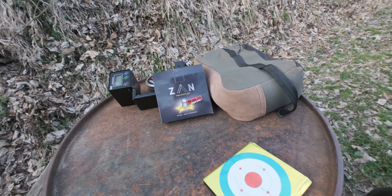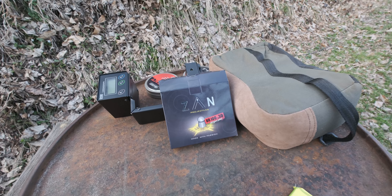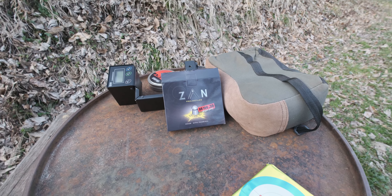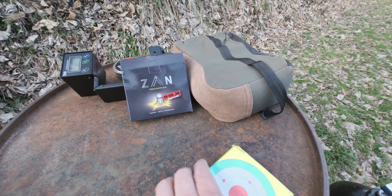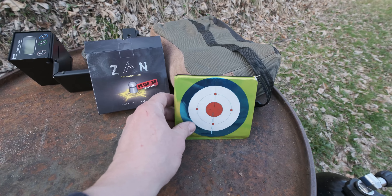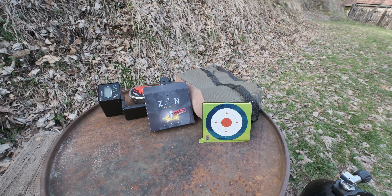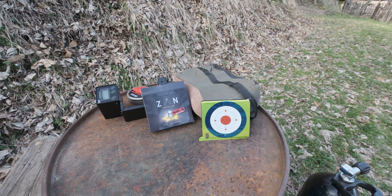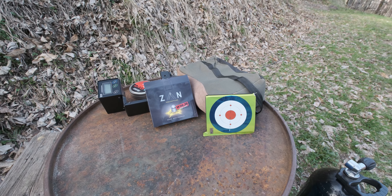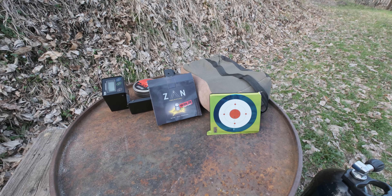A cool fact: ZAN Projectiles — the name ZAN is actually from the founder's name. He's from Slovenia, and we've actually been friends even before he started his business. If you know anything about ZAN Projectiles, you'll know they appeared out of nowhere roughly less than two years ago and just blew up. These are probably the best slugs and now the best pellets you can get.